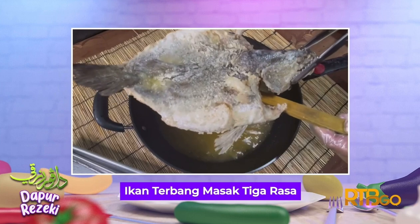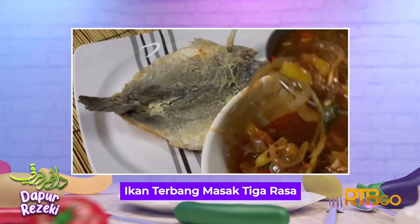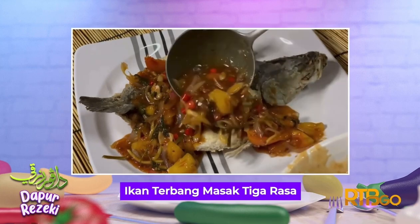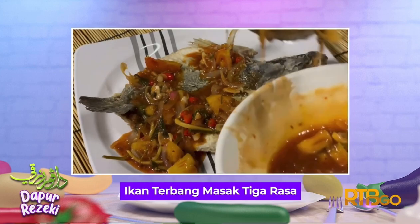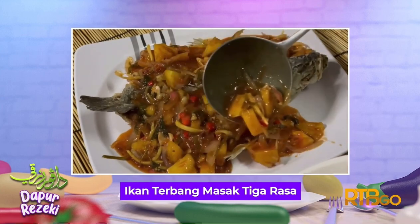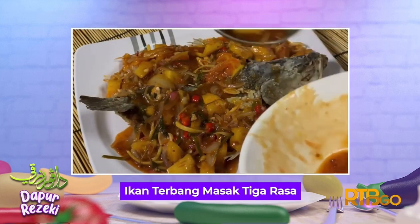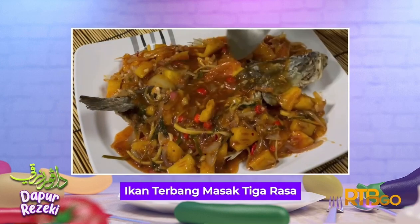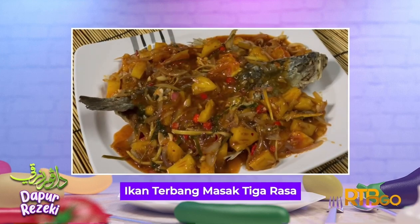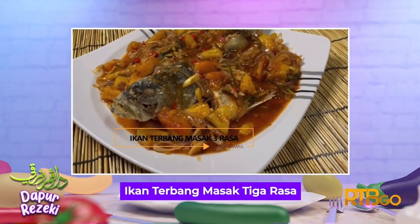Setelah ikan masak, angkat dan letakkan di dalam pinggan yang sesuai. Tuangkan kuah yang telah dimasak tadi dan hidangkan. Inilah dia Ikan Terbang Masak Tiga Rasa. Selamat mencuba!